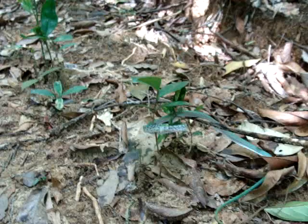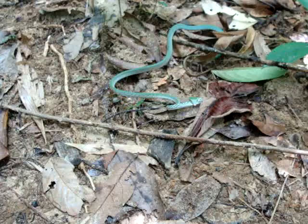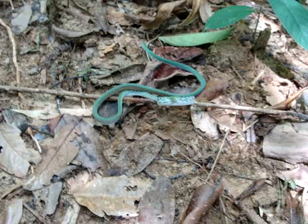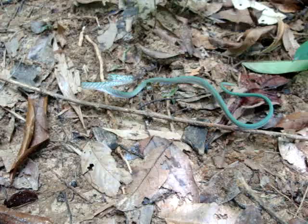I stopped him from going through the bushes. Man, he's so beautiful — the pattern on these snakes is just unreal, and the green is really amazing. He's coiling up like he's really gonna strike, but he hasn't yet — just a couple weak ones. So beautiful, man.